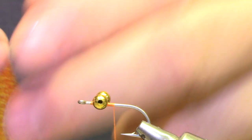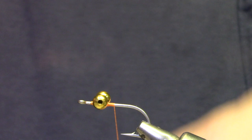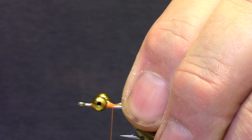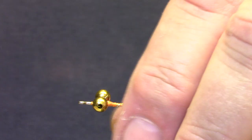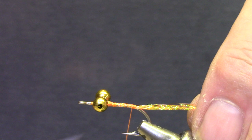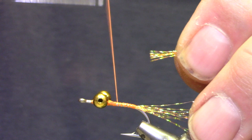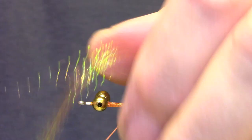Now for body material, we've got some orange crystal flash — get about 10 strands, a few more or a few less will be just fine. I'm going to tie that in along the shank length until I get above the barb of the hook. Now I'm going to stretch this back and cut it so that it's just about the same length as the fly body, and then right away I'm going to jump that thread back up and tie it in again. This will be our body material. I like to get one wrap behind the crystal flash and that helps keep them from sliding back down around the tail when you wrap.